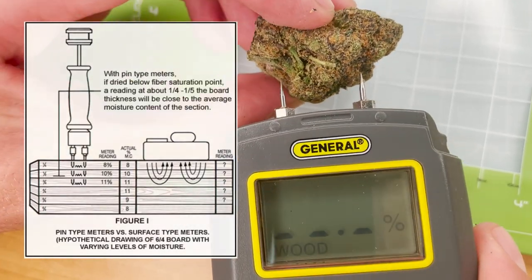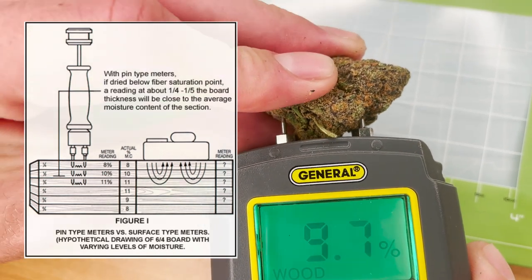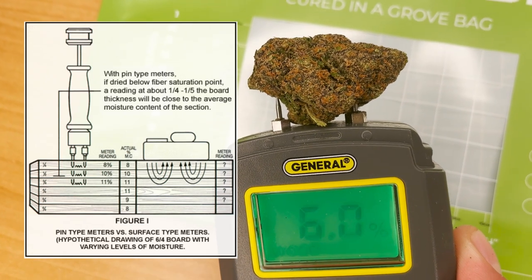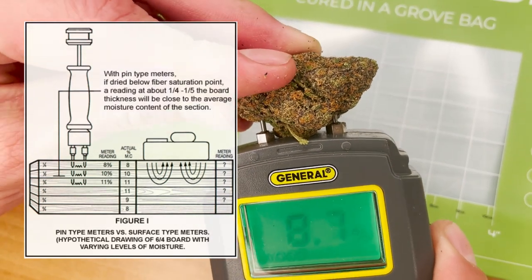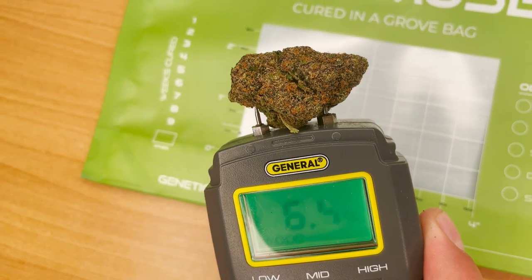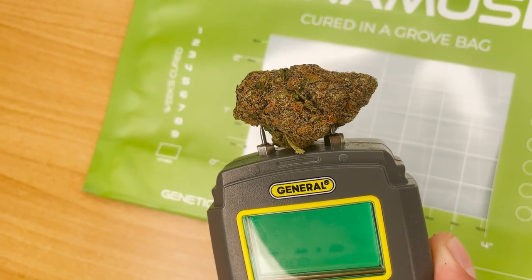Pro tip: woody and fibrous materials generally have a moisture gradient where the moisture on the outside is lower than the core. Therefore, to get the most accurate reading, you'll need both prongs as close to the center of the stem as possible. If they are not both at the center, your readings will be off slightly depending on where the prongs are.